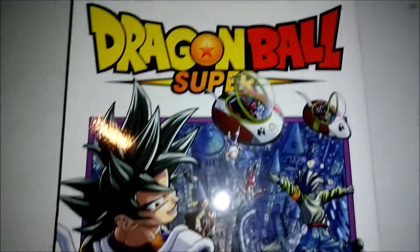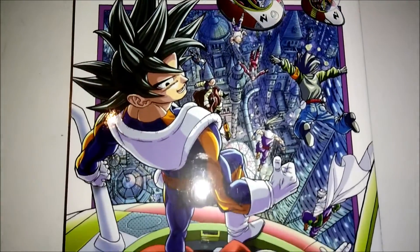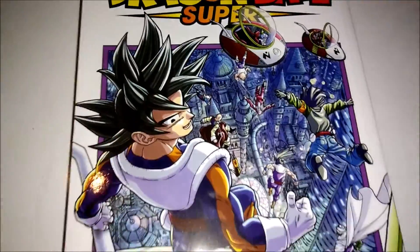So today we have Dragon Ball Super Manga Vol. 14. Here's your cover. I hope it looks okay. Actually, I'm gonna focus it just in case. Alright, so I'm pretty sure that looks better.